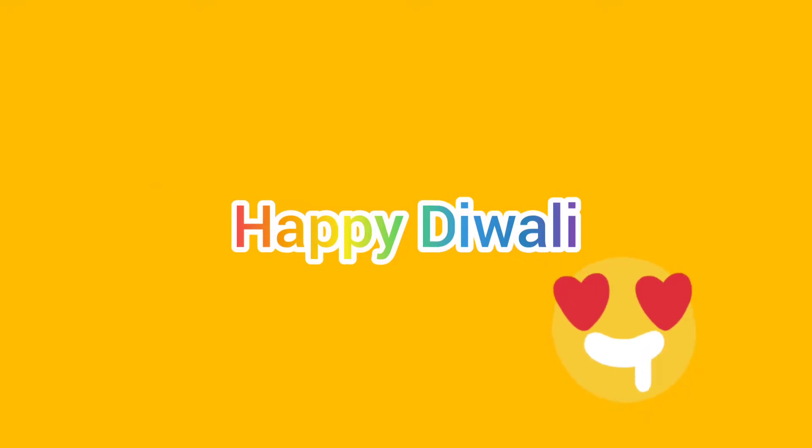Welcome to our channel and welcome to Deepavali. In this video, we will be able to see the city of Gengadipan Ayodhila.